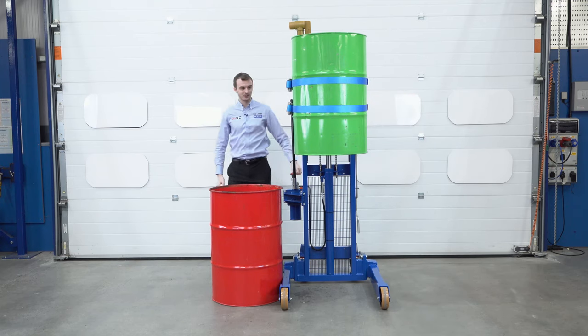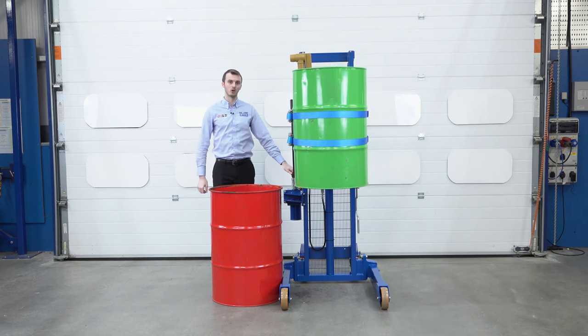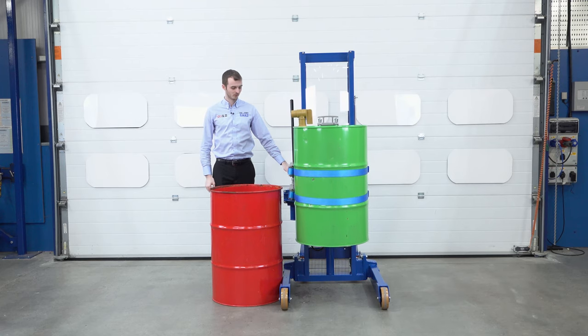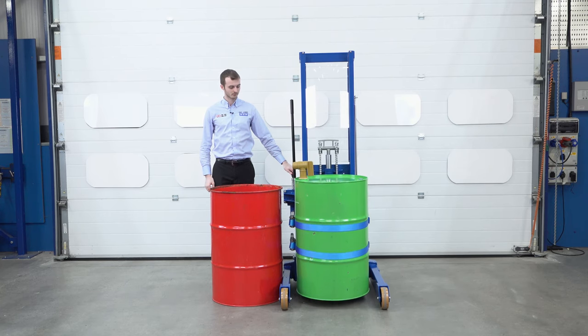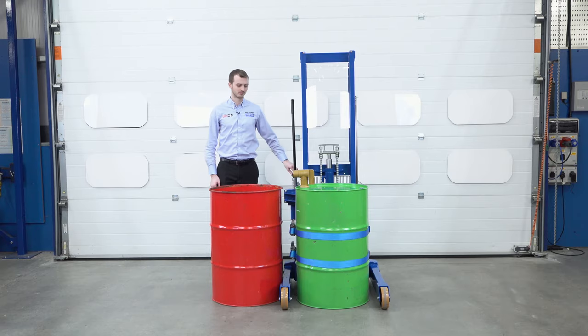We then have a lowering lever and we can simply lower the drum down, nice and controlled, bring it all the way down to the ground. We can then fit another drum and continue tipping into other vessels.